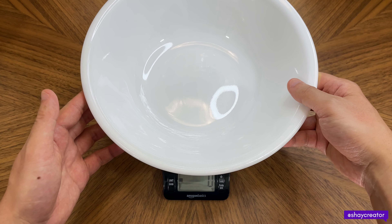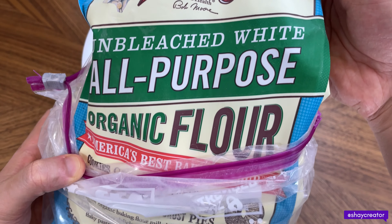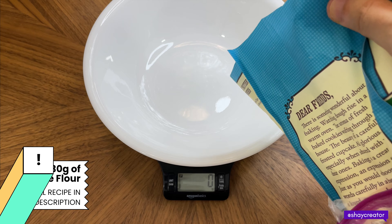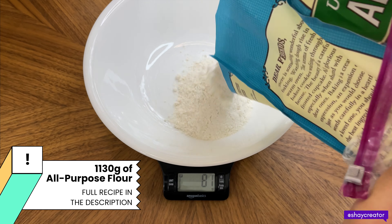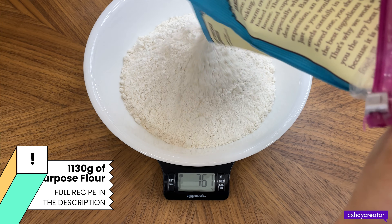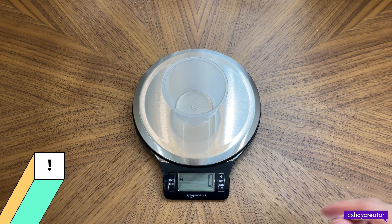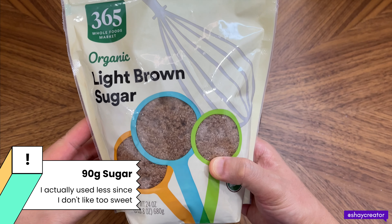First we measure the flour. I'm using Bob's Red Mill Unbleached White All-Purpose Organic Flour. We need 1,130 grams. Next we need 19 grams of sugar. I'm going to use this organic light brown sugar from Whole Foods Market.